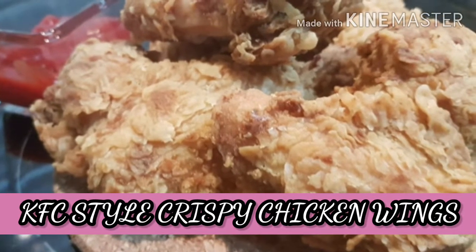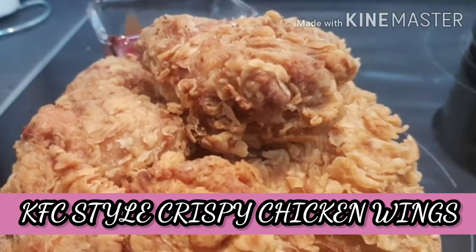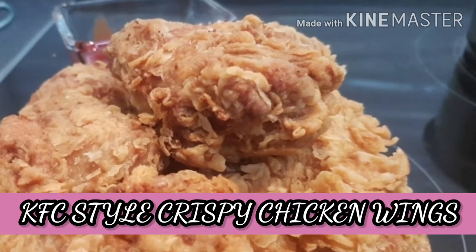Assalamualaikum, welcome back to my YouTube channel. I hope you will be able to make very nice crispy chicken wings. They are very crispy, juicy and tender with the ingredients.